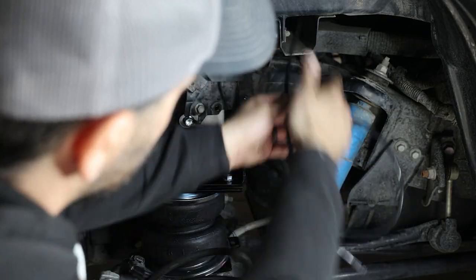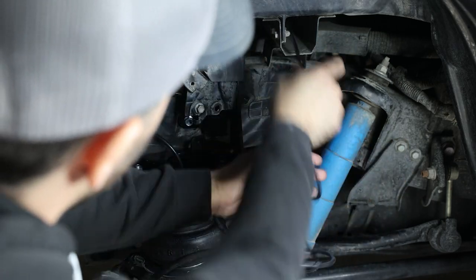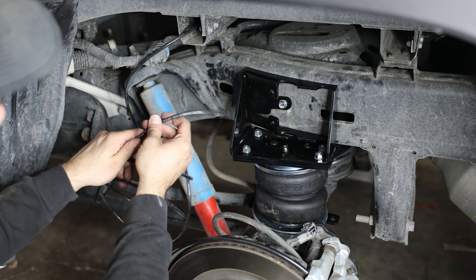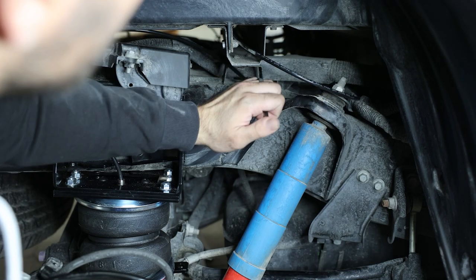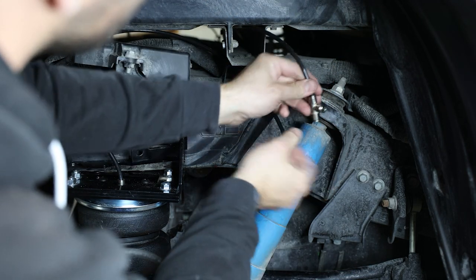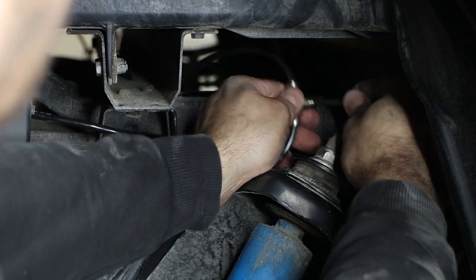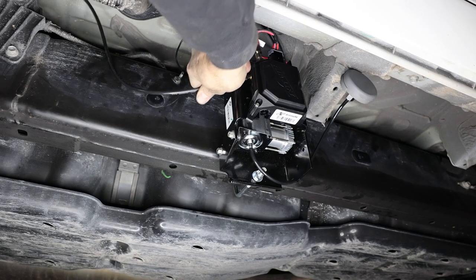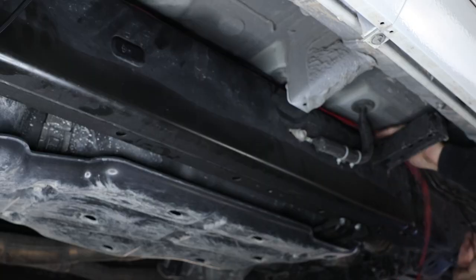Connect the airlines to the airbags and compressor. Start by running an airline from the passenger side to the driver's side under the bed, using the channel as a guide. Route the line toward the airbag and slide it into the top. Cut the airline at a junction point where you'll install a T-fitting, then run the airline from the passenger airbag to the junction point. Connect both lines to the T, then run the remaining airline to the air compressor following the top of the frame rail.